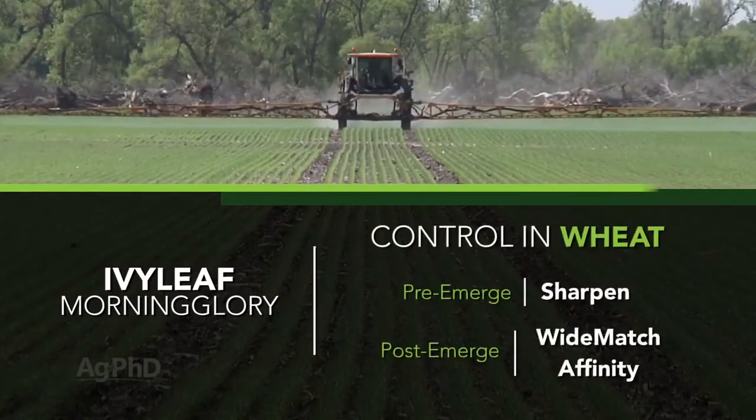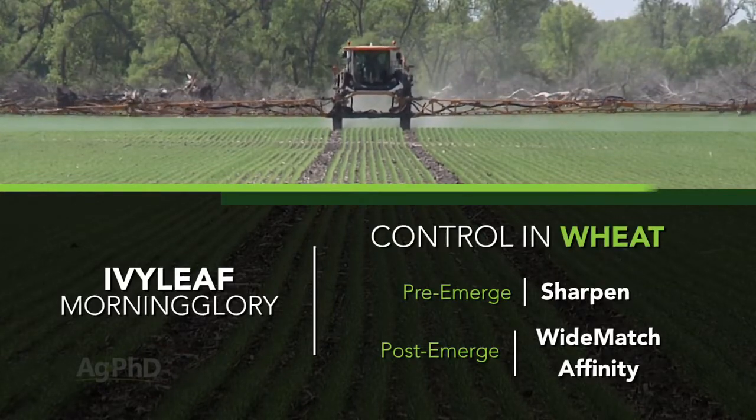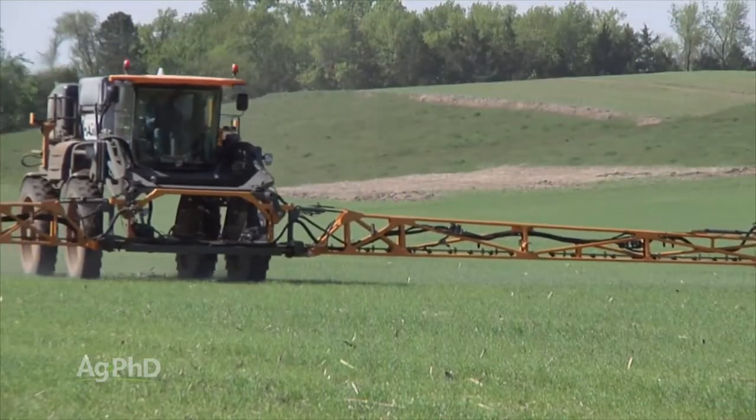In wheat I would start with Sharpen, follow post-emerge with something like Wide Match, and then throw a little bit of Affinity in there as well. Now certainly you could throw some 2,4-D out, but we don't like 2,4-D on wheat — we think it's a little bit hard on the wheat.